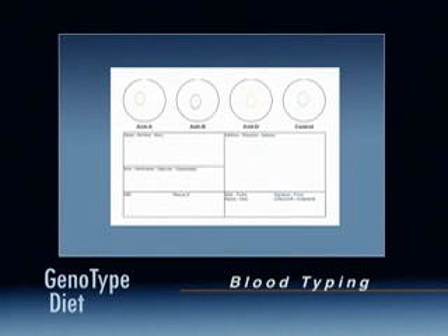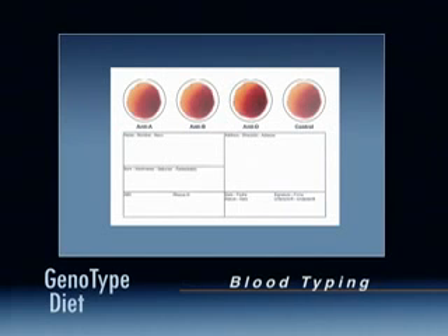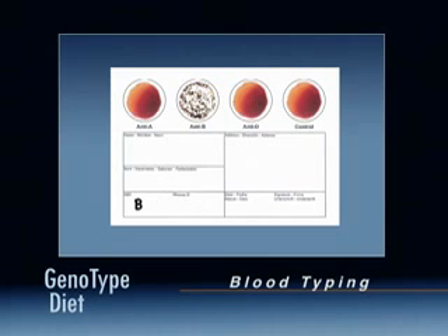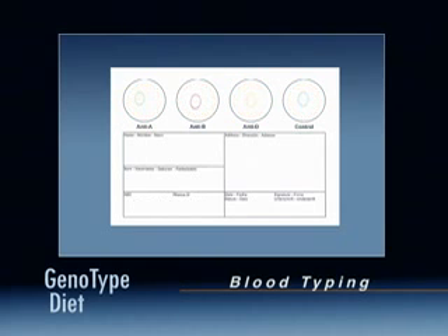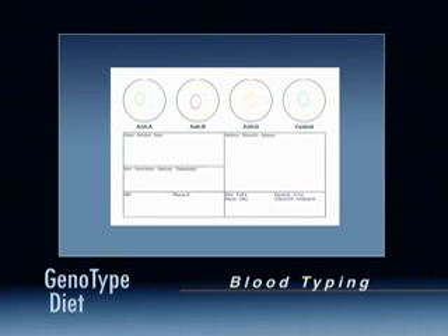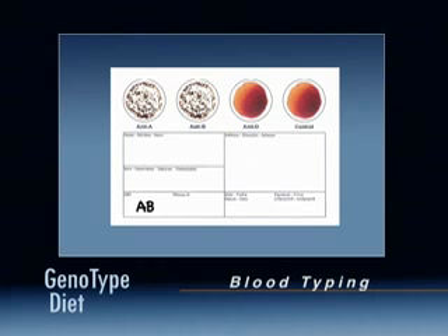Determining your results: if your card looks like this, your blood type is O negative. If your card looks like this, your blood type is O positive. If your card looks like this, your blood type is A negative. If your card looks like this, your blood type is B negative. If your card looks like this, your blood type is B positive. If your card looks like this, your blood type is AB negative. If your card looks like this, your blood type is AB positive.